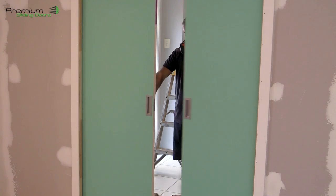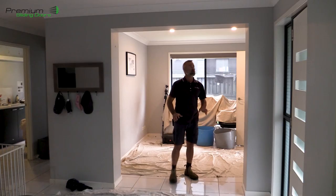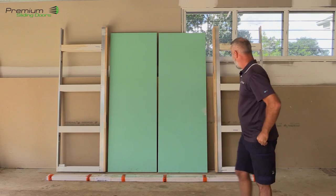G'day guys, James here. Today in this video I'm going to show you how to install these double sliding cavity door units, and then tomorrow you're going to see this go in in an office where they're trying to close in a space. What you see in the video is all the tips, all the tools, and all the tricks you need to do this installation.